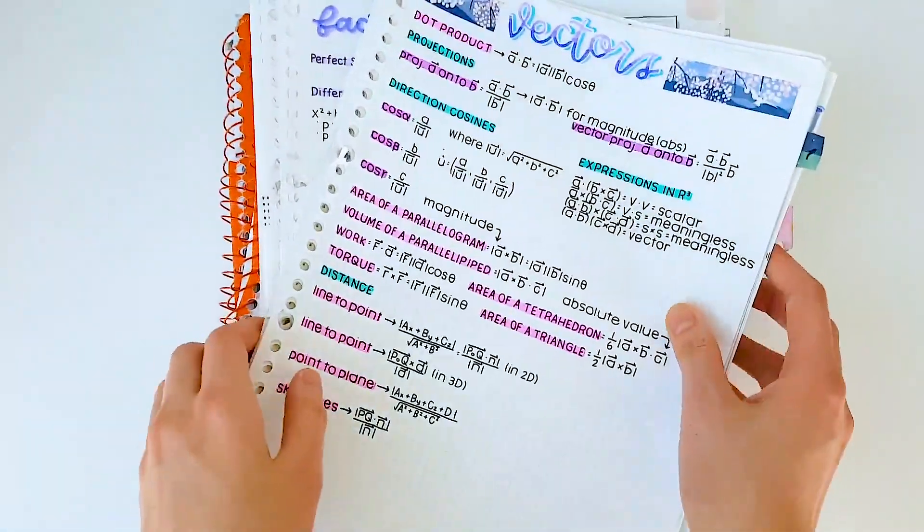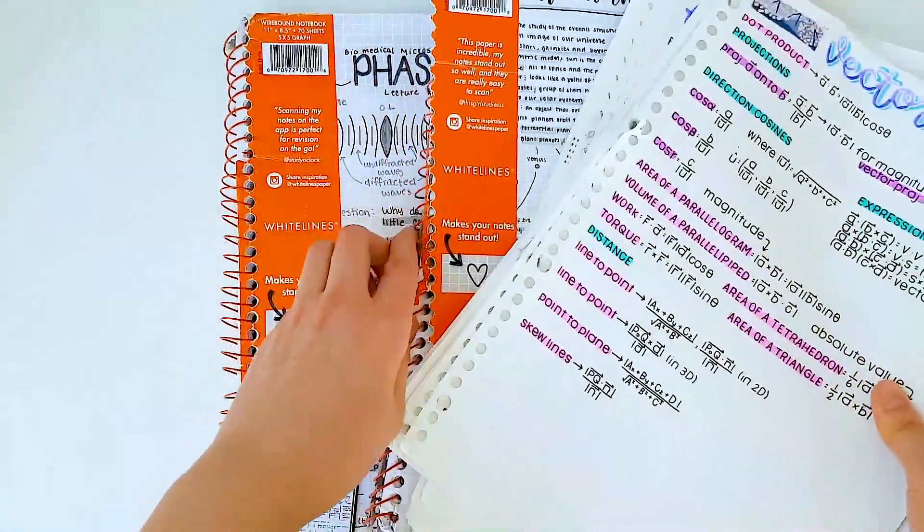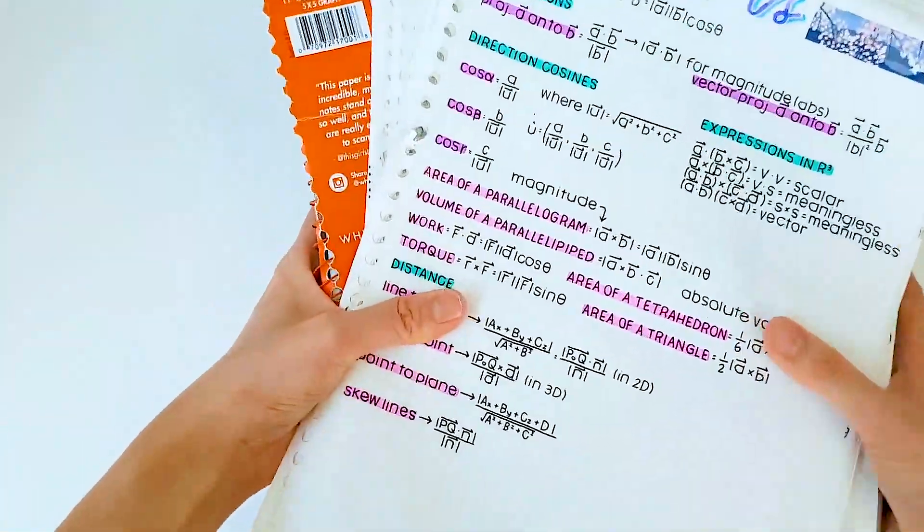Hello! Today I'll be doing a flip through of my grade 12 biology, chemistry, vectors, and functions for pre-cal.